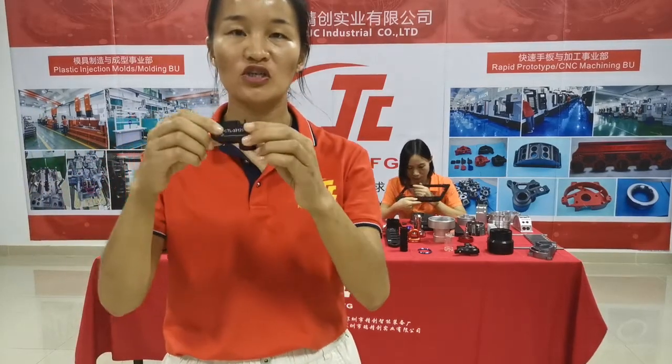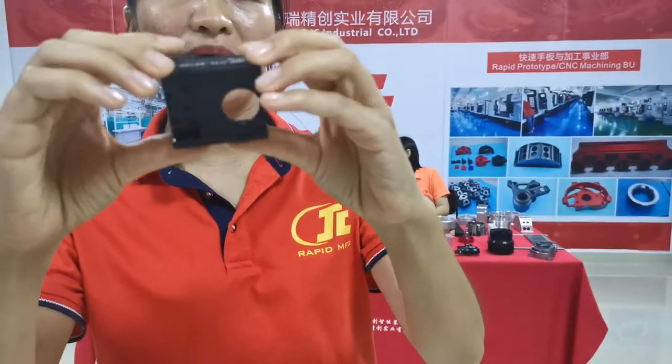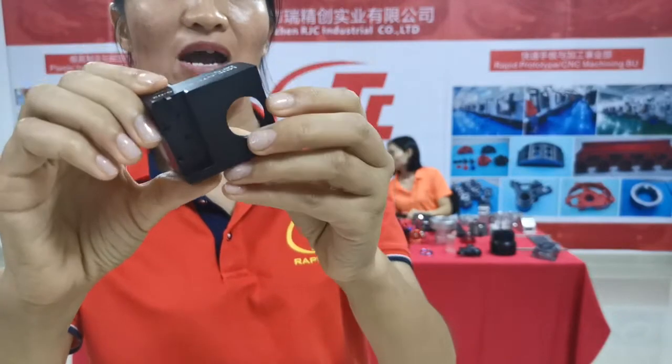Hello, this is Julie from RJC Modes. Today I would like to introduce the aluminum part for you. You can see this is the aluminum part. We made it with the CNC machining process.